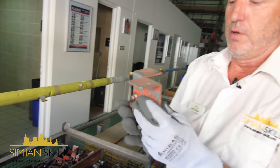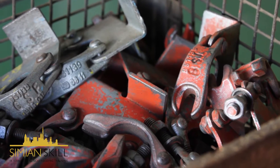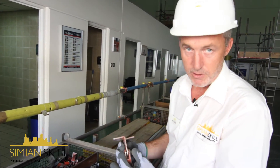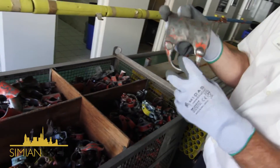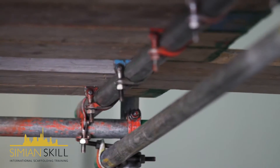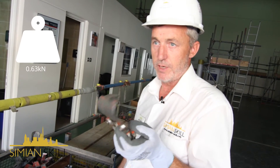Here we have a board clamp. The same sort of checks apply: no stiffness, the gate's intact, the pins are all okay. Then we've got our single coupler. This is just for the transoms that are carrying boards, but we also use them to secure toe boards. Safe working load on these is 0.63 kilonewtons.